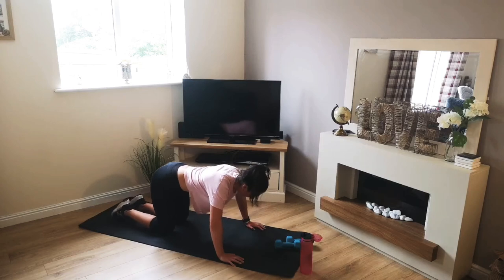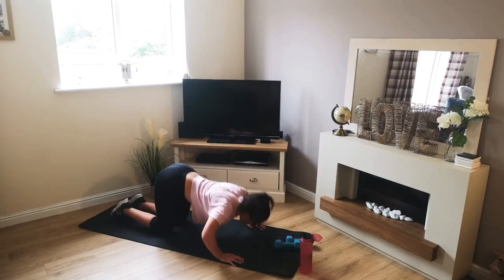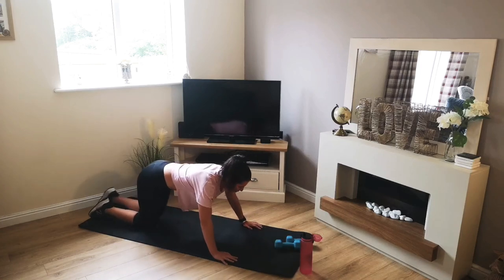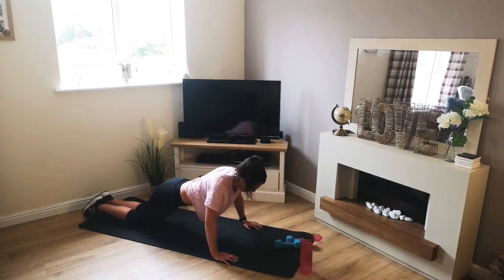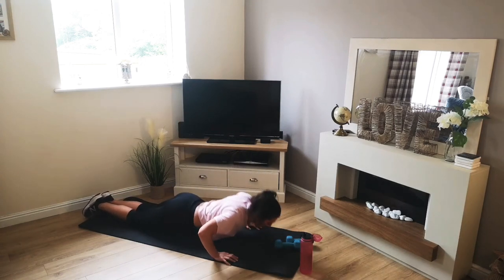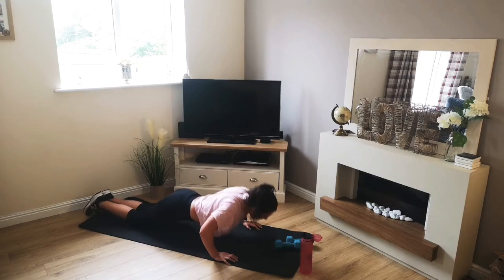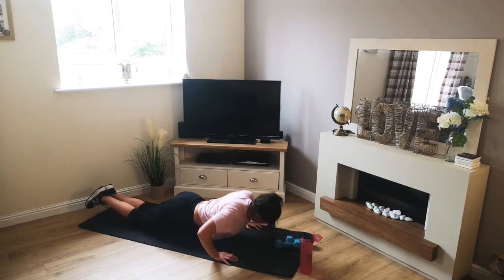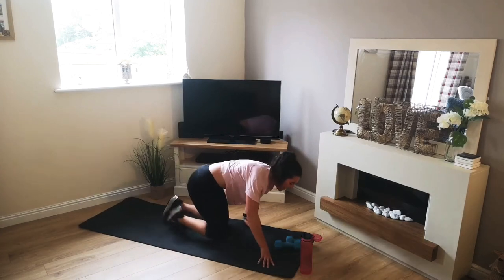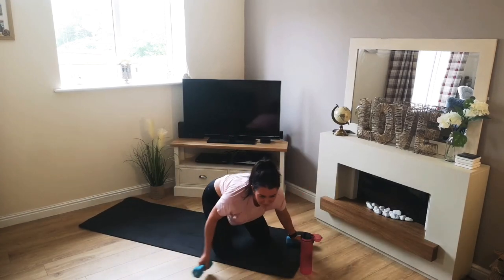Press-ups. Halfway. Keep going. 4, 3, 2, 1. And take it easy, guys — awesome effort there.